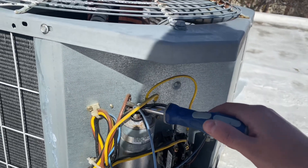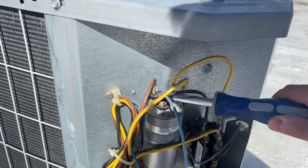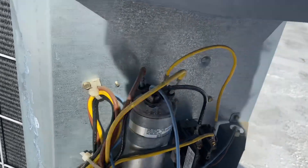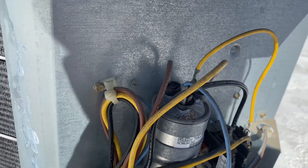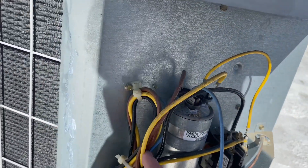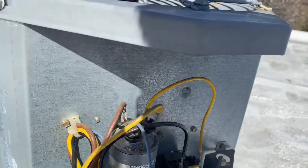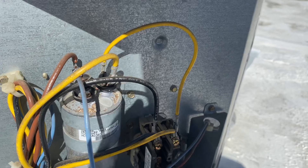So we're going to short these terminals here. On this Carrier, brown is the fan wire. You've got blue going to Hermetic — that's the compressor. And I've got two yellow wires going to common and on to the contactor.